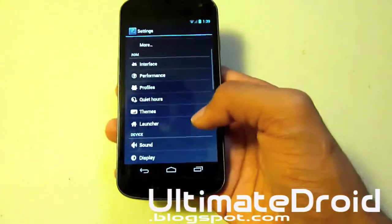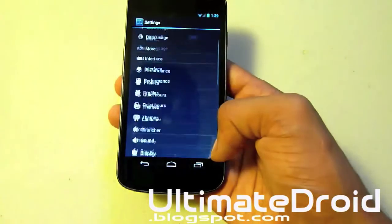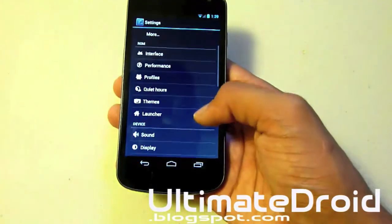Like I told you, there's an endless amount of customization. This is probably the ROM that has the most customization — probably even a little bit more than AOKP currently, since there is only a preview build for Jelly Bean, like I told you earlier.